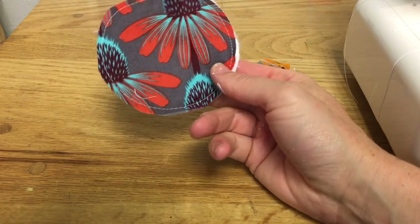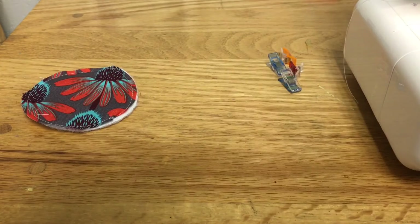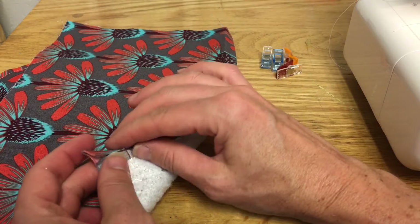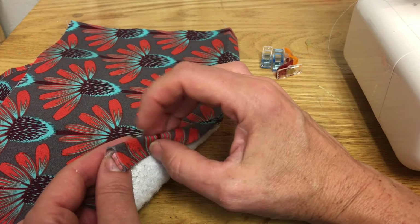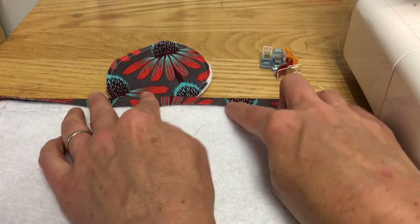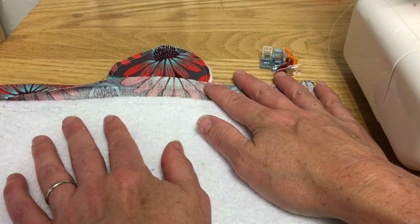Here I have the circle part that I basted — you baste it by putting it on your longest stitch and going around pretty close to the edge so the two layers are solidly together. Next I'm going to make this into a tube. I went ahead and folded over the top edge, pressed it once, then pressed it again to fit nicely over the insulbrite batting all along the top edge. That way when I sew the top down it'll already be pressed, making that end process quicker and easier.